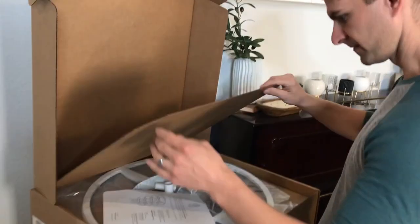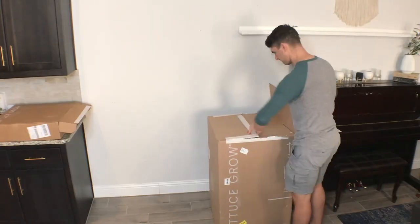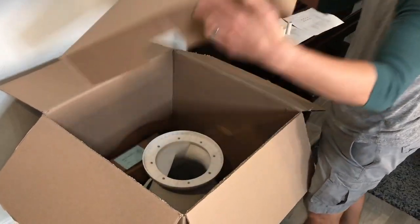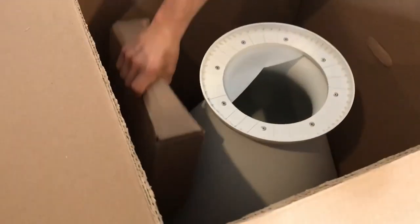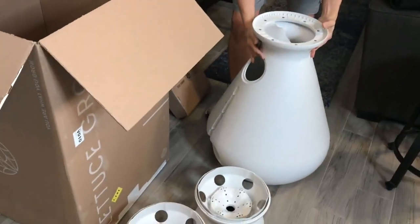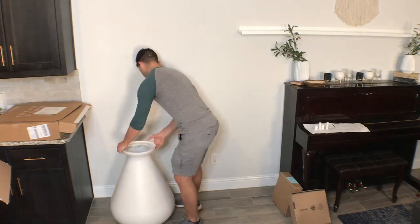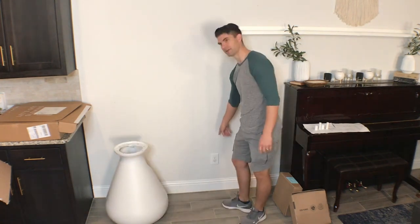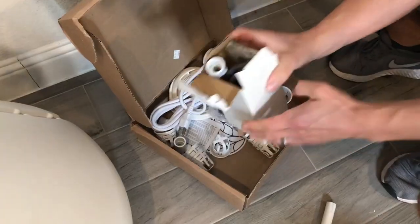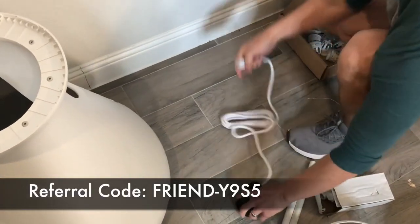We needed this system to be an indoor garden. We live in Texas — it gets hot in the summer, and lately there have been really bad freezes in the winter. We just didn't want to deal with that, so we made sure this was an indoor system. And per my wife, it had to be aesthetically pleasing. If that's important to you also, this system gets two thumbs up. It was super easy to order, arrived in about a week. If by the end of this you think it might be right for you, we have a referral link in the description to get $50 off your system, or use referral code FRIEND-Y9S5.